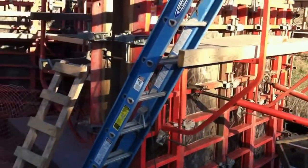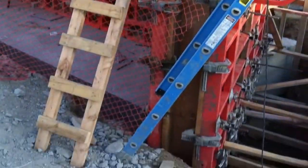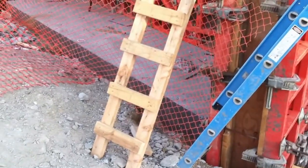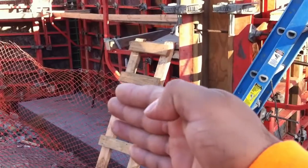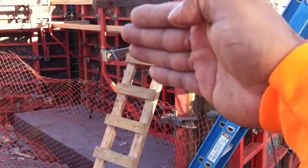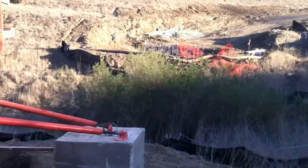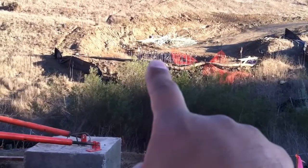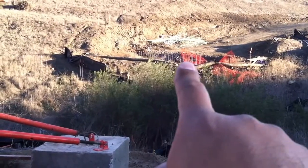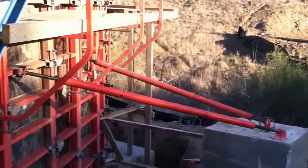This abutment here is just a cage ready to accept the concrete. You can see on the bottom there's a large footer. It goes from all the way over there, all the way over here — that's just one big footer. On top of the footer there's a stem that comes up, and these little wing walls that come out. You can see way over there all that rebar sticking up out of that footer, ready to start having that stem wall built on top of it.